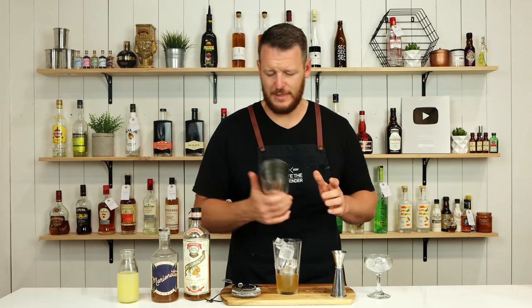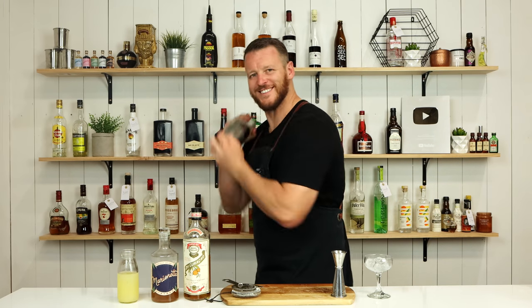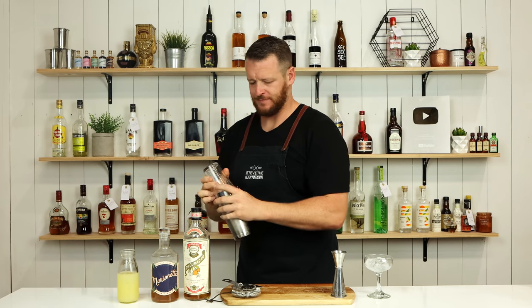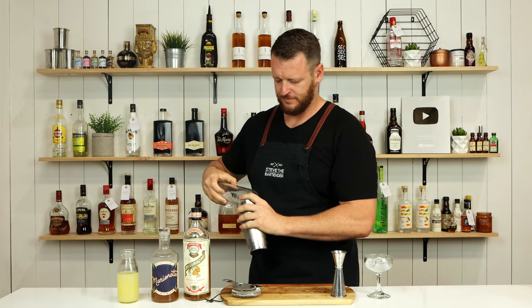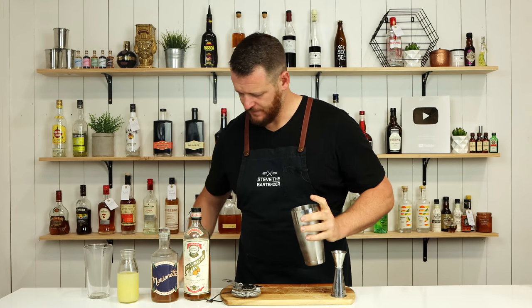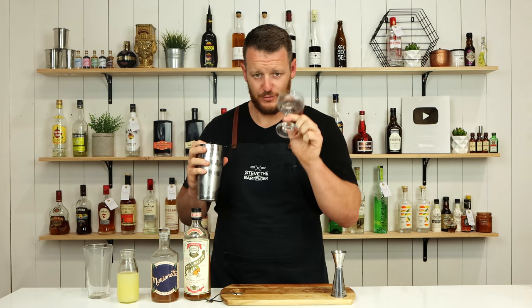Add ice and give it a shake. Then strain it straight into a chilled coupe glass.